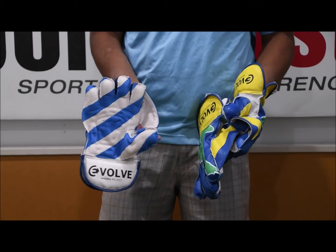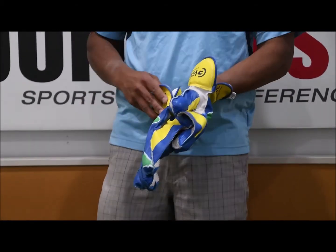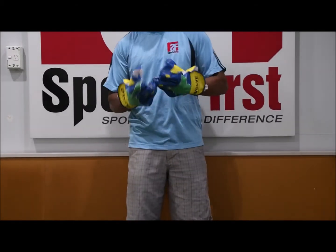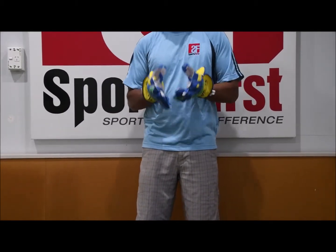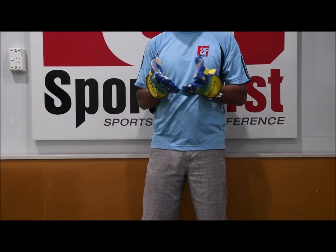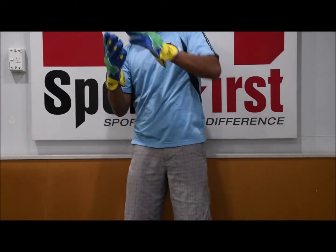They all have the same palm colours, which is the blue and the white — obviously some prominent colours from New Zealand. In terms of catching with these gloves, pretty nice comfort, not really feeling anything with the ball. So pretty nice gloves.